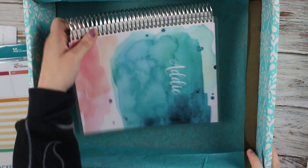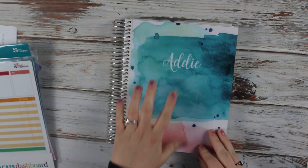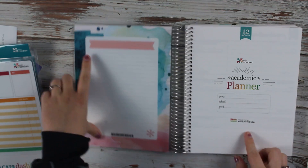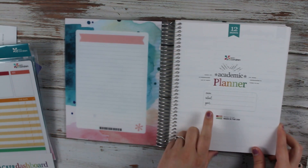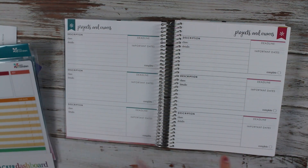And then I finally got my planner. It has my name on it, pretty watercolor, got a silver coil. You open it up and you have a place for notes, a place for your name, your school, and the year. Then you have I think twelve pages for projects and exams.